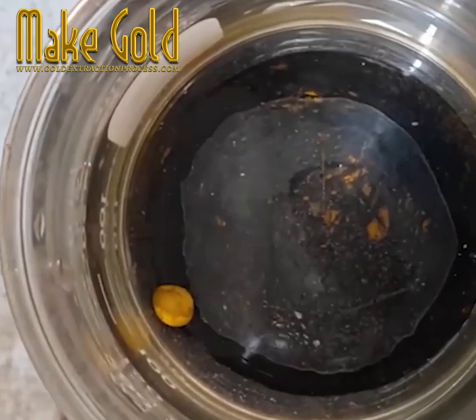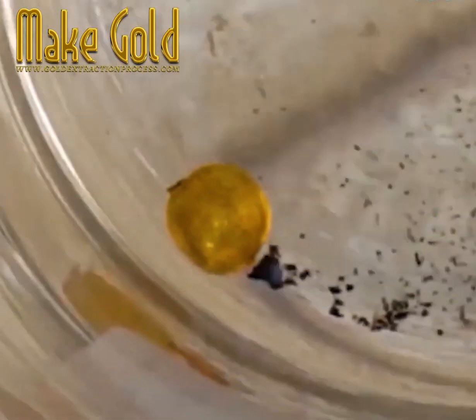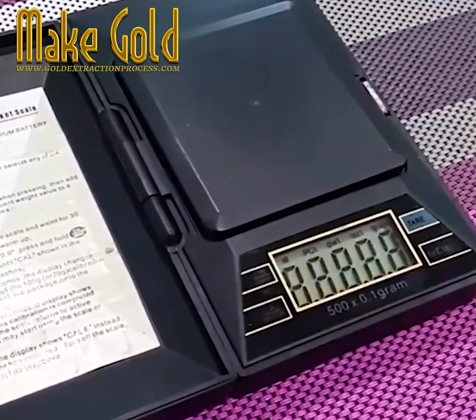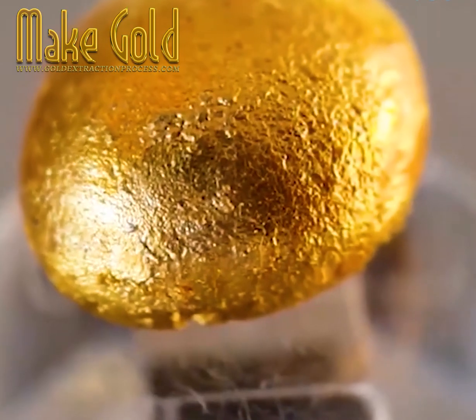Then cleaned off and cooled down, it's time to weigh that nugget and find out just how much gold can be salvaged from all those parts. For most, not really worth the effort, but certainly an interesting process. I'll see you in the next one.